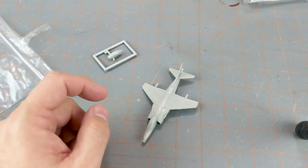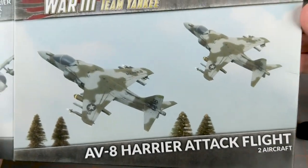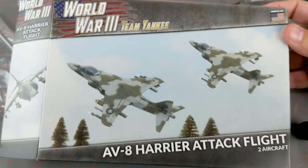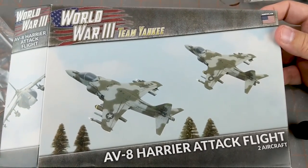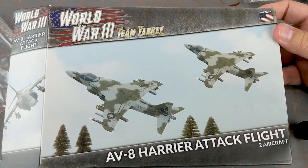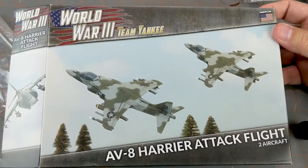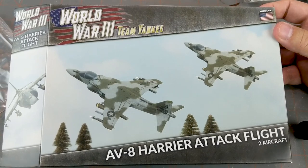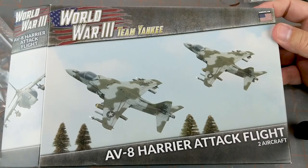There you go — that's just a quick look at the AV-8 Harrier Attack Flight for World War 3 Team Yankee. I'm looking forward to assembling all of these and getting in a pure Marine game. Maybe I need to dig out my Cobra helicopters because the Marines don't have Apaches. Thanks for watching — please give us a like and subscribe, that is always very helpful for us here at the channel. You can also check us out on Facebook at All Miniatures Great and Small. If you like our Flames of War content, please check out our Patreon — there will be a link down in the video description below. As always, thanks for watching and keep on Wargaming.